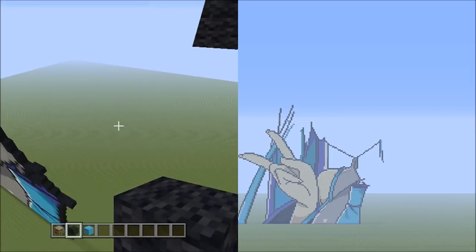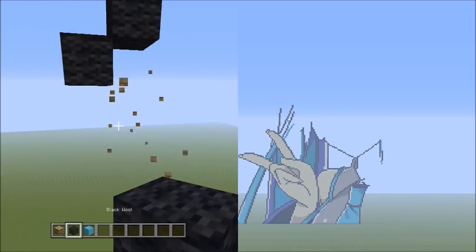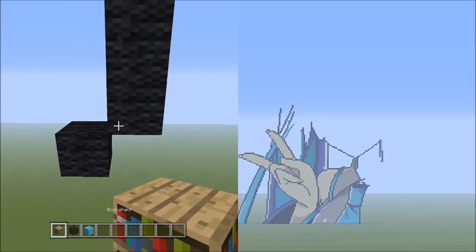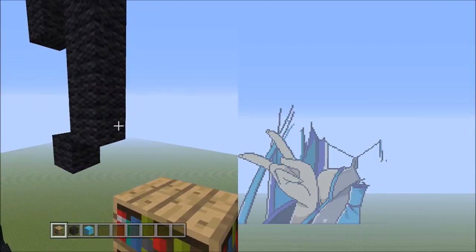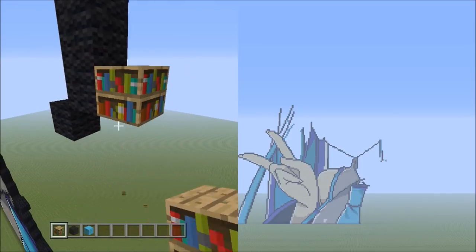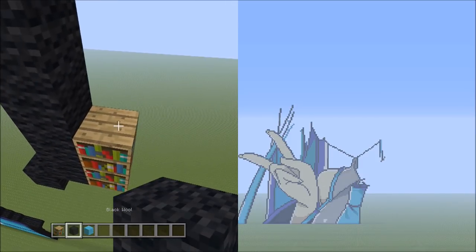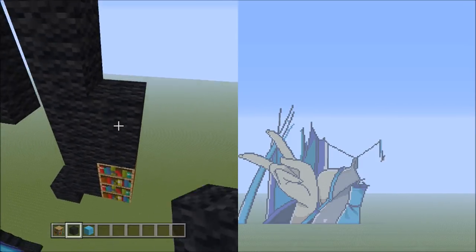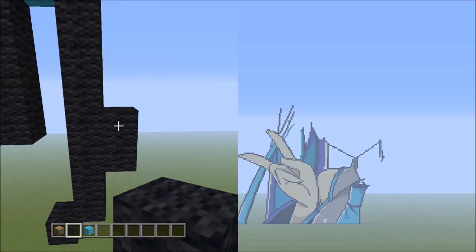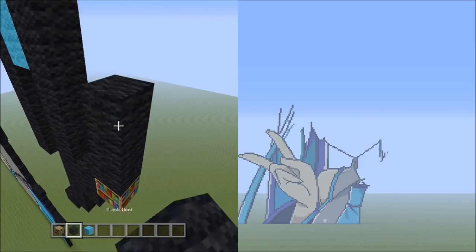From here, place one block going down to the left. Then switch over to the placement block. Starting from the bottom block of these 9 black wools on the right side, add 2 placement blocks going up — 1 and 2. Switch back to the black wool, add 2 blacks going up on top of the placement — 1, 2. Get rid of the placement blocks. From here, place 4 blocks going up on the right — 1, 2, 3, 4.